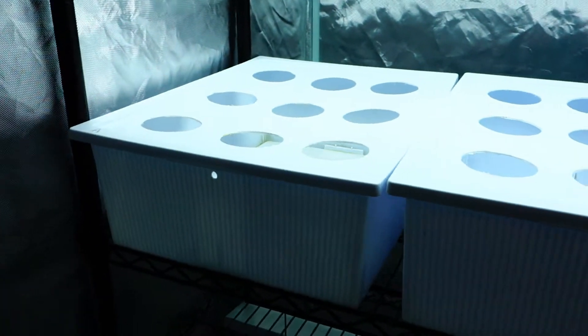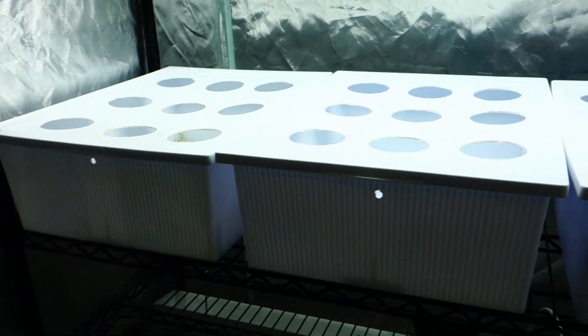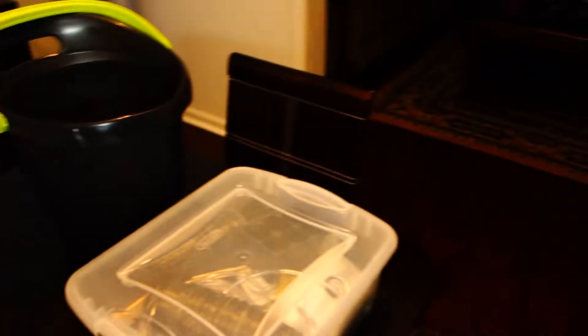Alright, welcome back. This is episode 3: transporting the seeds into the rock wool.